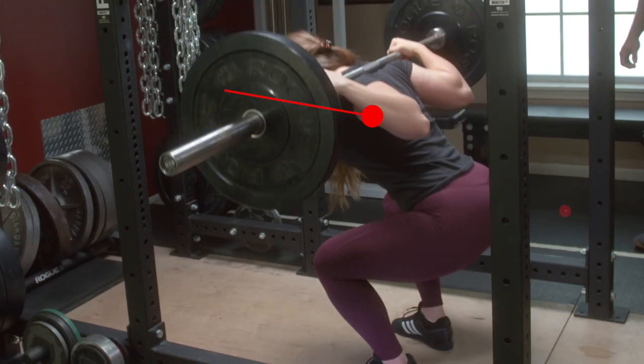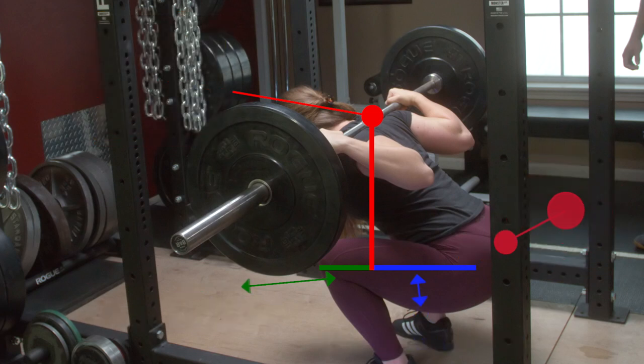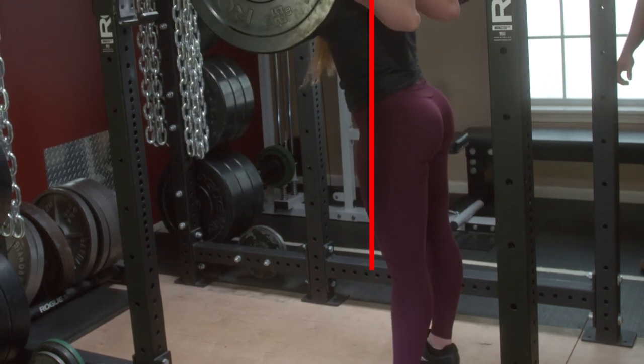When a lifter is leaning over in the bottom of the squat, the heavy bar on the back acts as a moment force that is trying to further rotate the hips and the knees closed. The type and amount of force on the lifter's joints changes as the lifter moves through the range of motion for the lift.